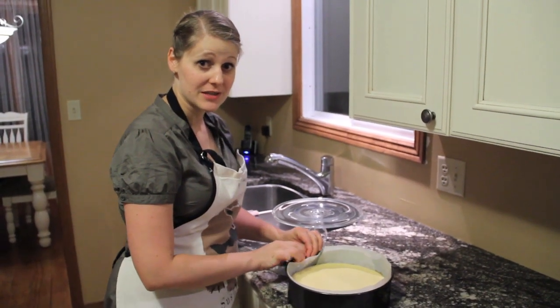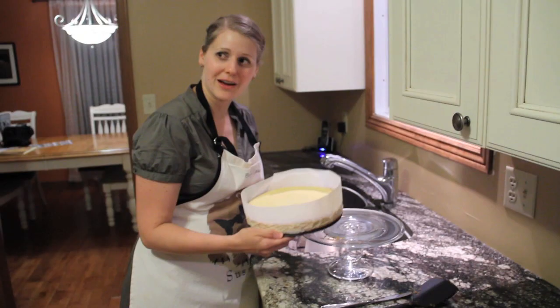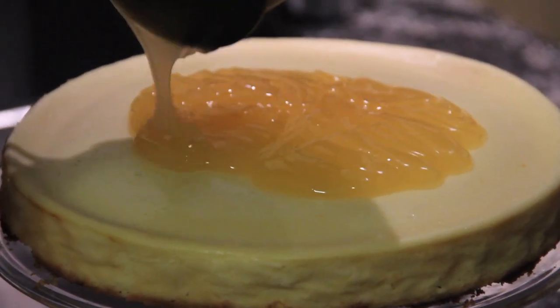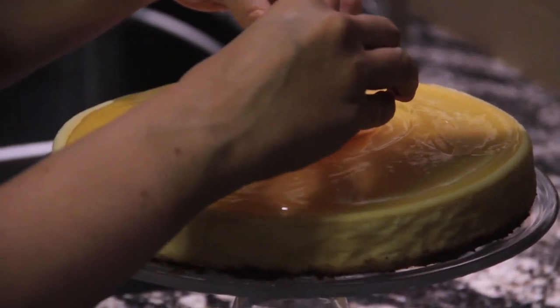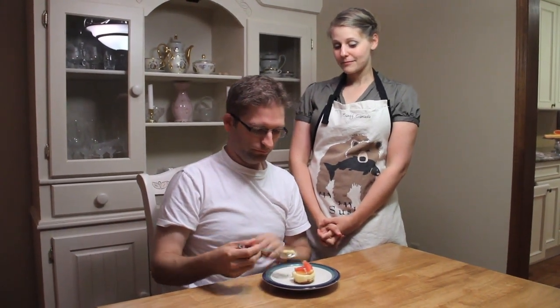I'm going to attempt to transfer this to the cake plate without it breaking. Perhaps a knife. I've never had this happen before — here we go. And finally, a twist of grapefruit.